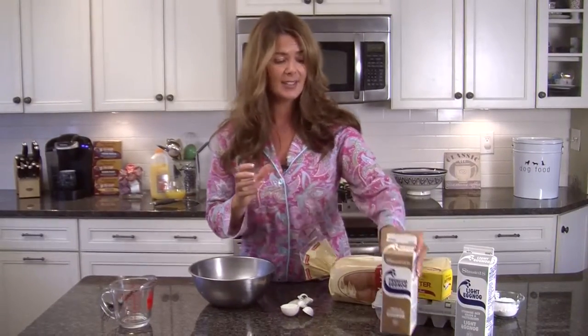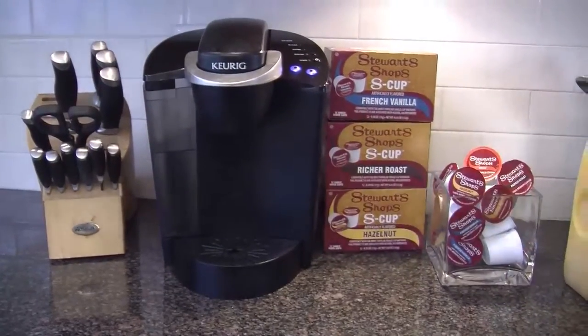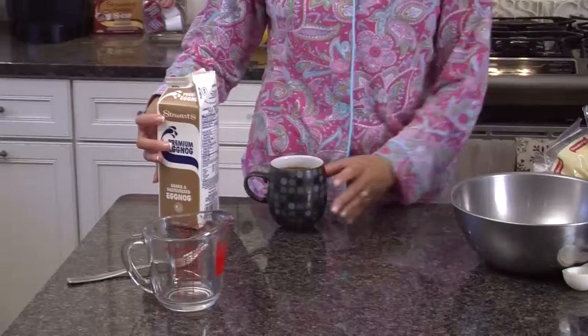But before I do that, I just love it in my coffee.